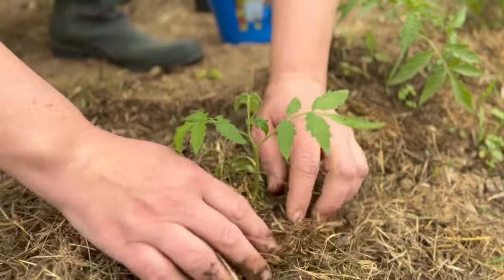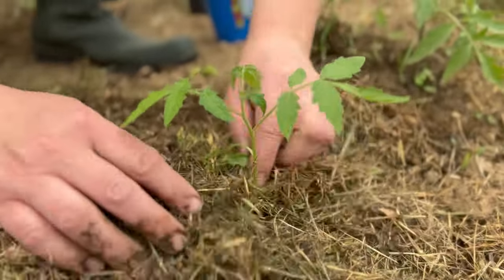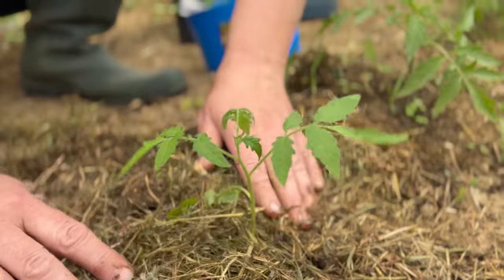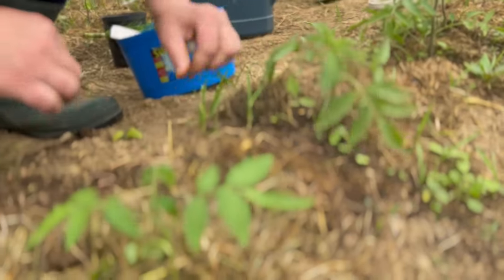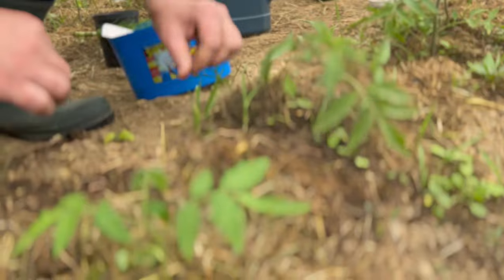Healthy tomatoes start with healthy soil. Prepare your soil the right way and enjoy the fruits of your labor. Healthy, juicy tomatoes — who doesn't love them? But to get a rich and tasty harvest, it is important to start in the right way.